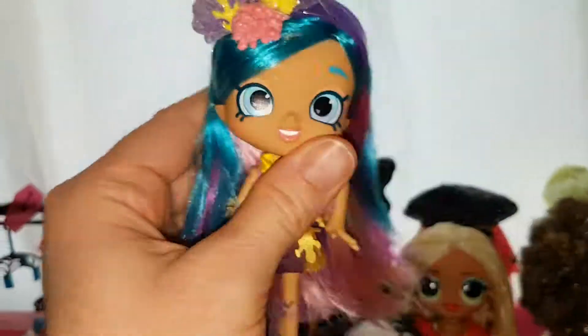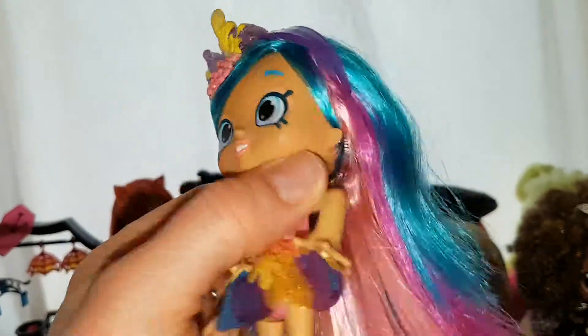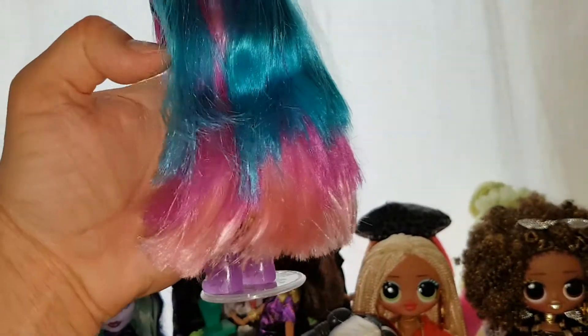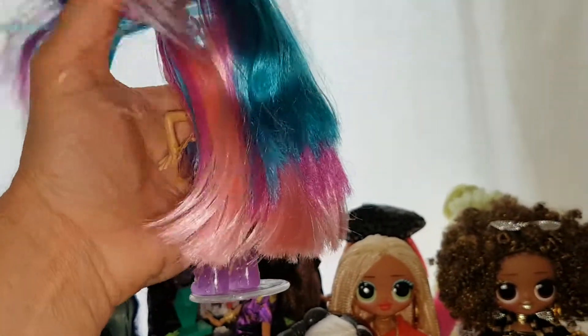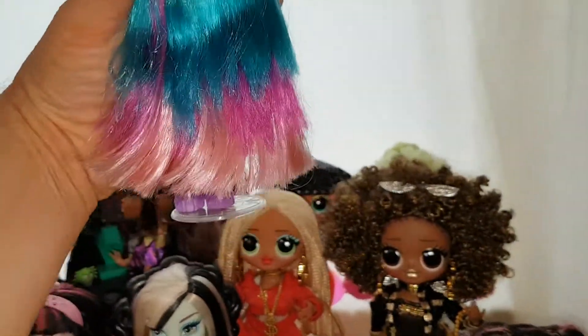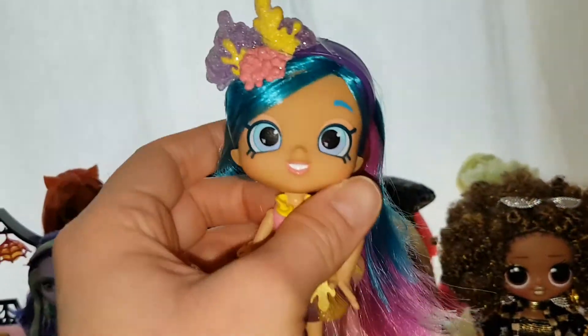Her headband is a purple see-through color, really beautiful. Her hair is gorgeous as well — it goes from teal to dark pink to light pink. She's got teal, dark pink, and light pink hair. It's really pretty. Like I said it got a little bit messed up when I took her out of the box, but it looks beautiful — I love the colors.